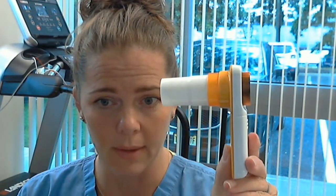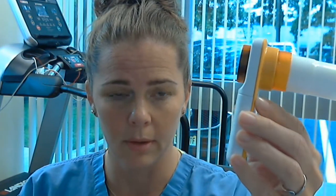Hi everybody, it's Summer. I'm making a video so we can go over troubleshooting techniques and cleaning your home spirometer that you got in the mail, and also setting it up in your app. First and foremost, let's go over your spirometer.